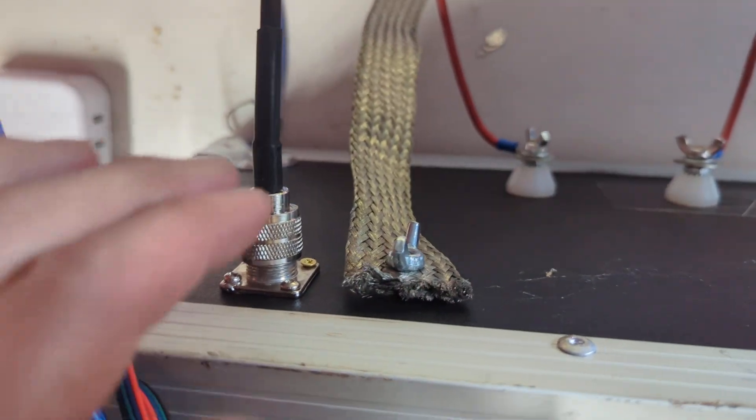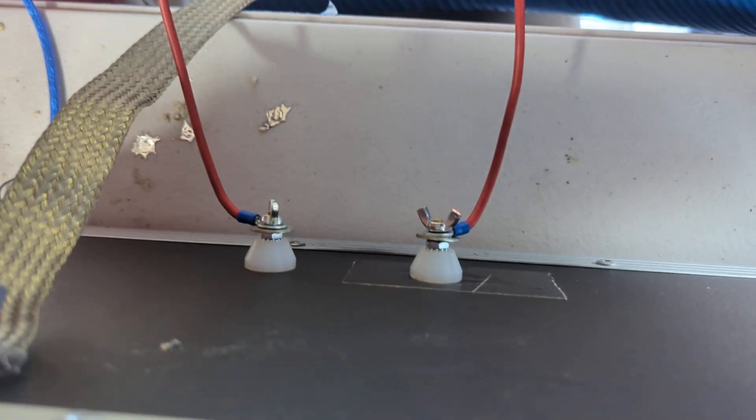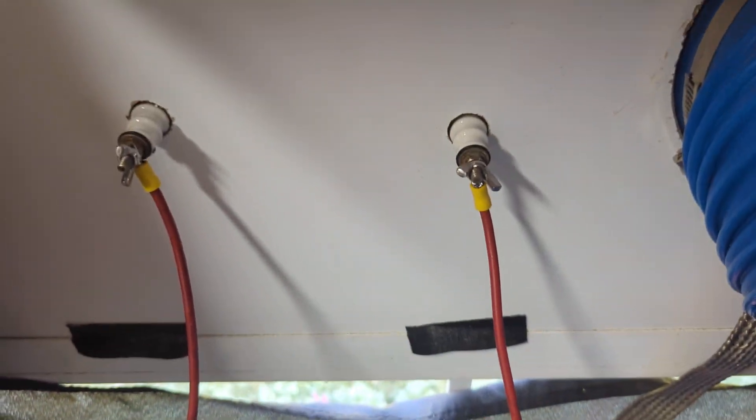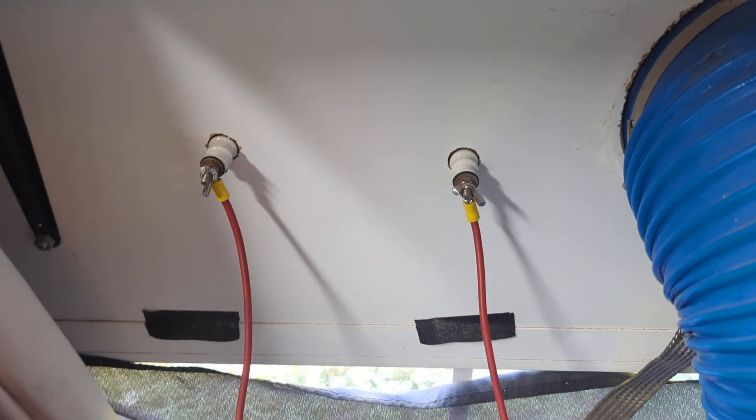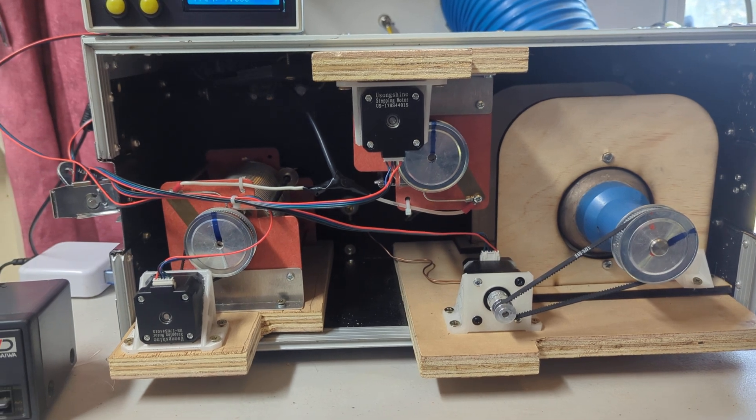On the back there's a ground lug and PL-259 to insulated antenna ports, which go to my insulators in the window and then out to the double extended Zepp, which is fed with 600 ohm ladder line.